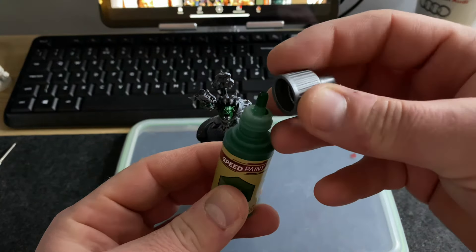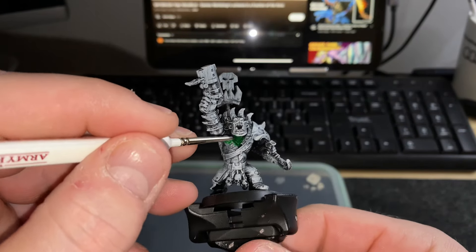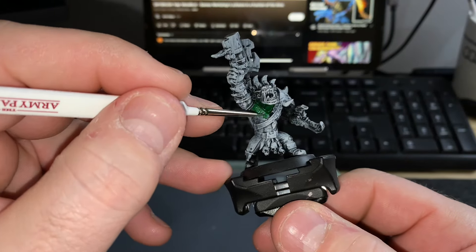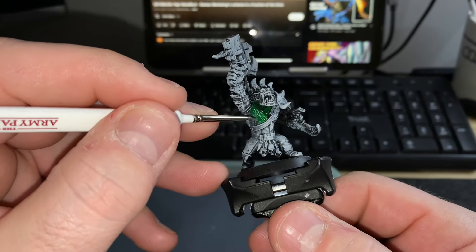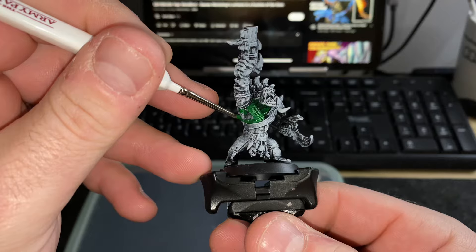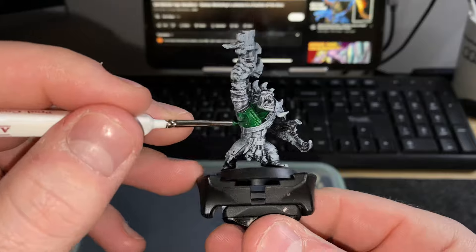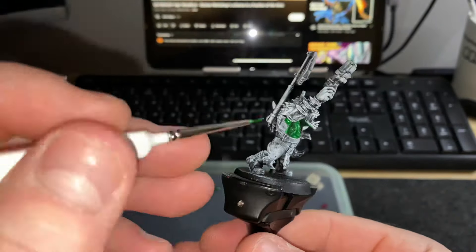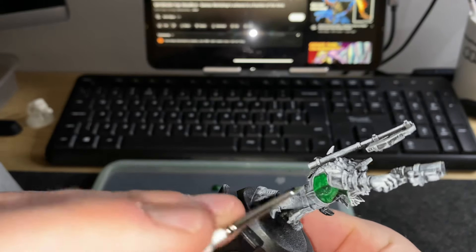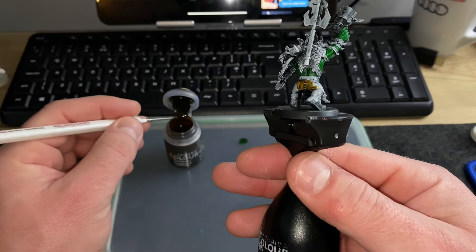I hit the Orc with Orc skin, covering all his skin as carefully as I can. One thing I've learned is that Contrast paints can be very unforgiving — if you paint his skin and accidentally hit his belt or trousers, even putting another coat of Contrast over the top, you can still see the mistake underneath. So as carefully as possible I hit the green skin with Orc skin, then apply Snakebite leather to the trousers and the leather belts and straps.